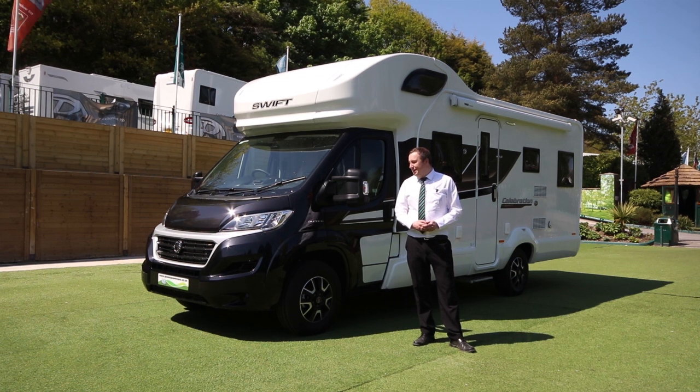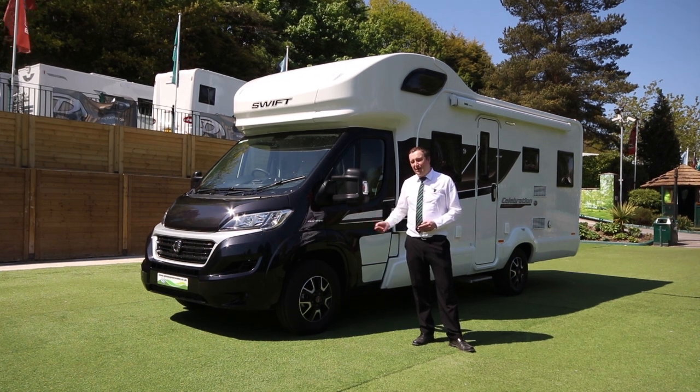Hi, I'm Paul from Glossop Caravans. Today I'm going to be showing you this motorhome here, which is the Swift Celebration 486.